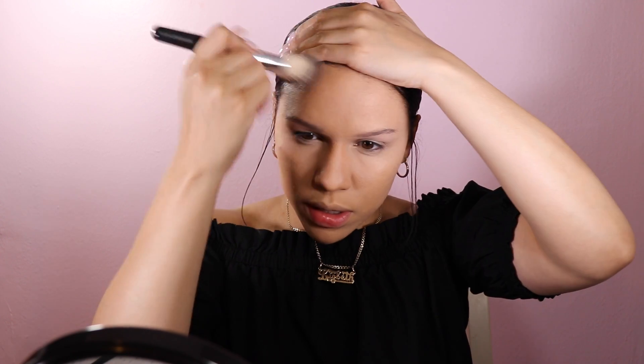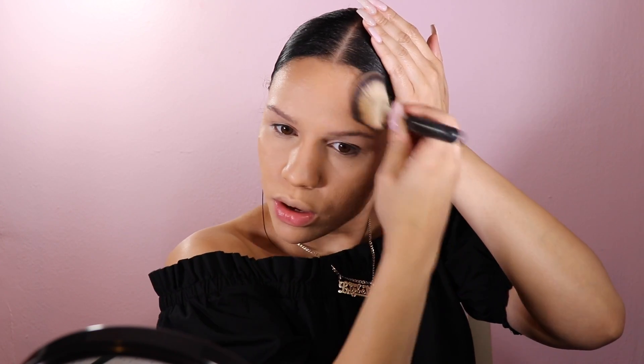To bronze my face I like to use my Soleil Tan de Chanel — it's this little putty-looking thing and it lasts forever. It's expensive, not gonna lie, but it's amazing and it's hard to go through. I just take a dense fluffy angled brush, kind of dip it in there, and go to town.